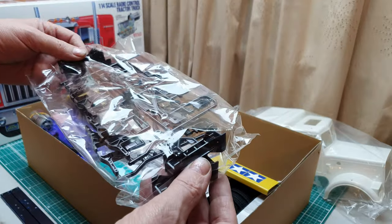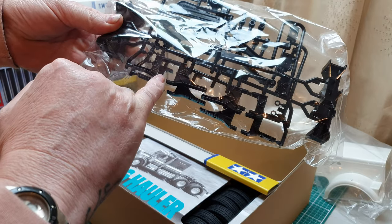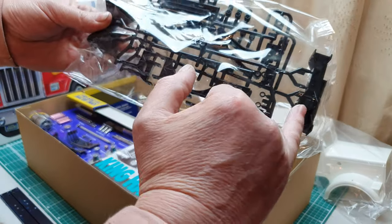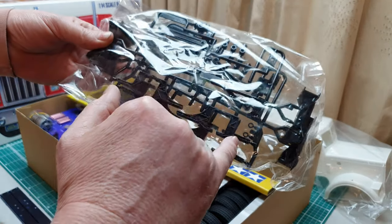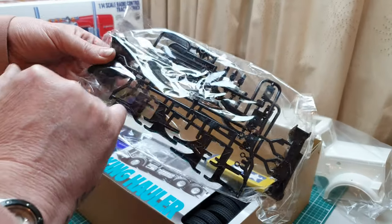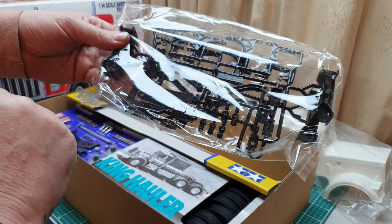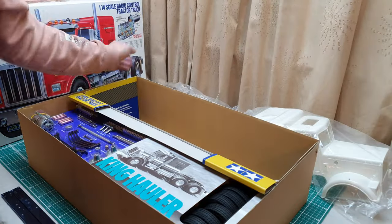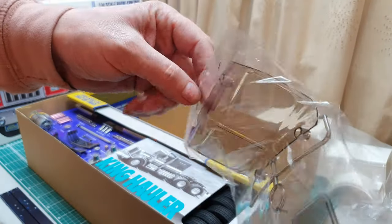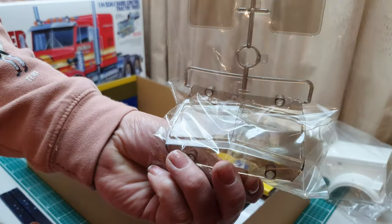Here we have two identical parts trees — Parts Tree F. These have the step mounts that connect the chassis to the steps and fuel tanks, the chassis cross members, rear radius arms, suspension parts, and transmission clips. We'll go through them when we do the build. And because the truck is symmetrical we have two of those. We also have some clear plastic windows, slightly tinted at the side windows and windscreen.